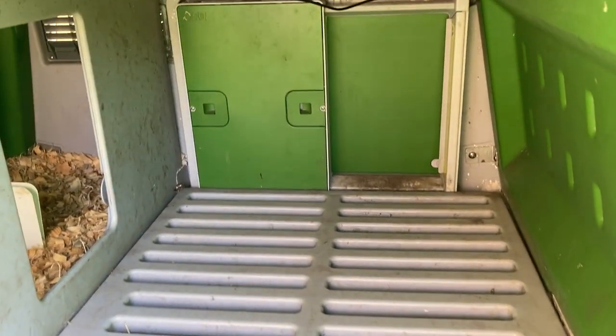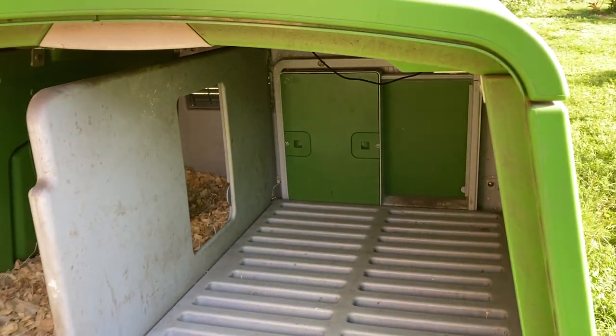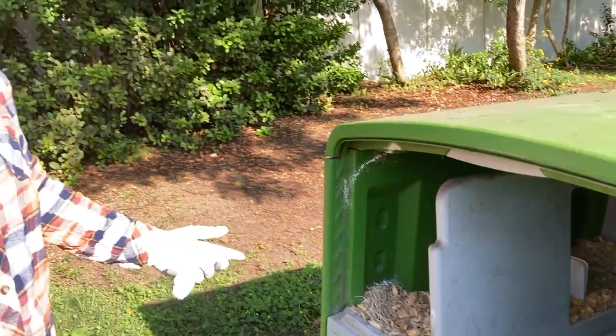I do this every morning, and I have no issues with them tracking poop. Most of the time during the day they're outside — they like being outside. So this is all that I do.